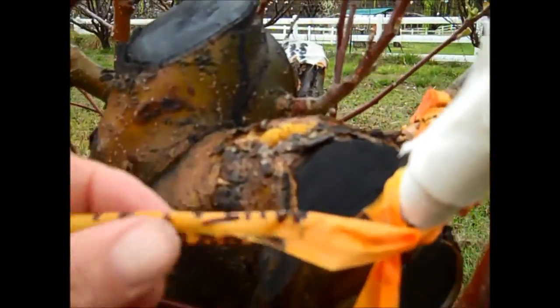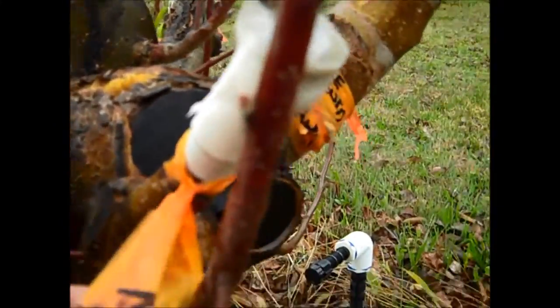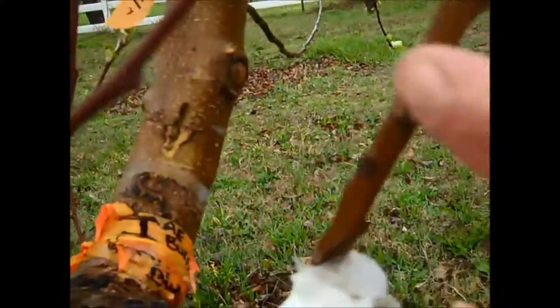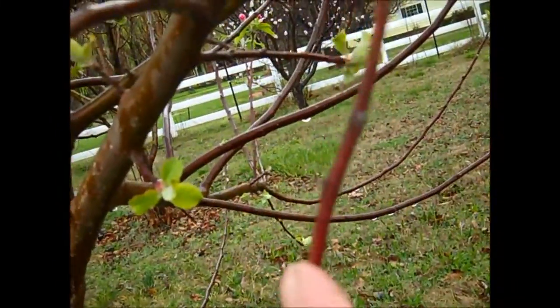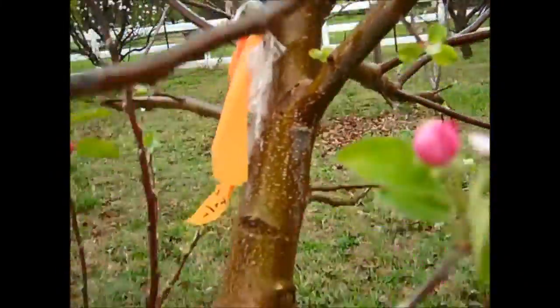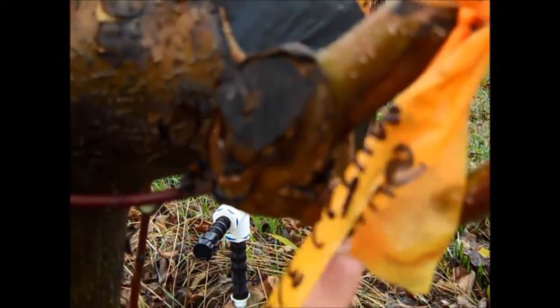Here is a Mutsu — done last year. My Mutsu, if I unwrap this, you can see it took. Here was the actual piece I put on there; from that point out this grew. You can even see the different color of the wood — this is reddish compared to the Anna, the golden color of the Anna apple. I have some cleanup to do because this branch I'm holding is a piece of the Anna that sprouted out from below.